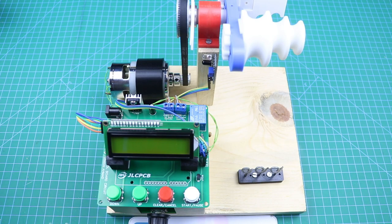Our winding machine is now complete. Now I am going to connect it with the 12V DC power supply source, and then I will show you some features of this machine. After that, we will make some winding coils with the help of this machine.